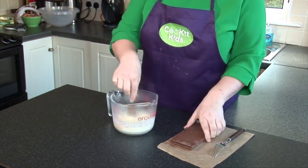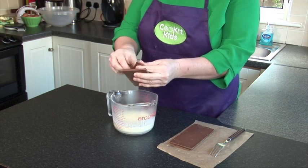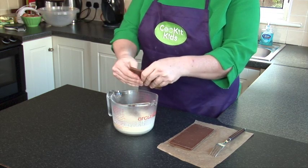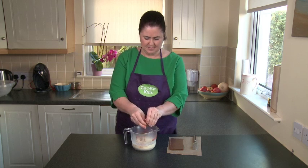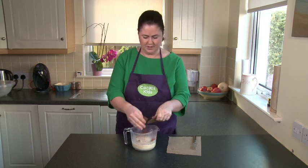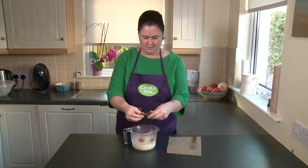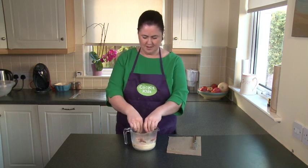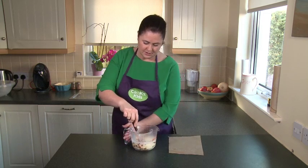Be very careful when you're breaking up the chocolate. You want to break up the chocolate and put it into the cream — you may need an adult to help you with this. It doesn't have to be too small, but it does help for it to melt. The heat of the cream is going to melt all this yummy chocolate, so we're going to get this in here. Be careful of your fingers — you don't want it splashing up. Just place it nice and gently in there.